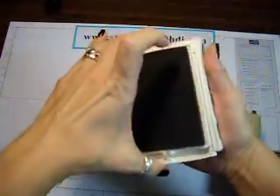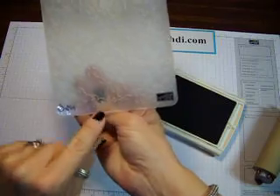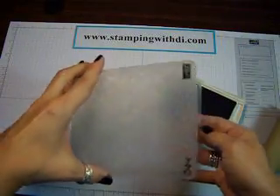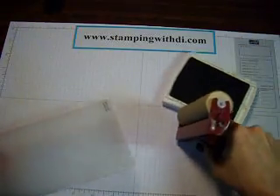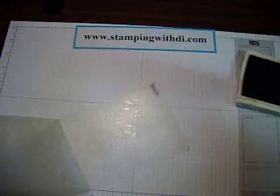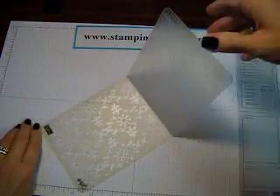I'm going to open up the Crumb Cake pad. You are going to apply the ink with the brayer. See how it says Stamping Up on the front? You want to apply it to the inside of the front — not this side, this side. So I'm going to ink up my brayer. You don't have to be super fancy, and you don't have to try to get it on the whole thing. I like it to be just kind of rugged looking. Just quick, quick, quick.